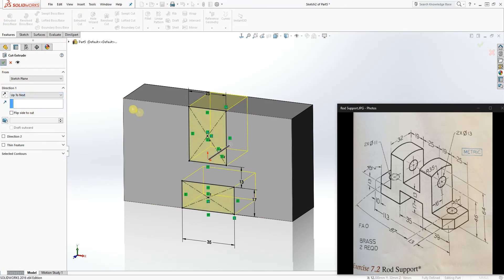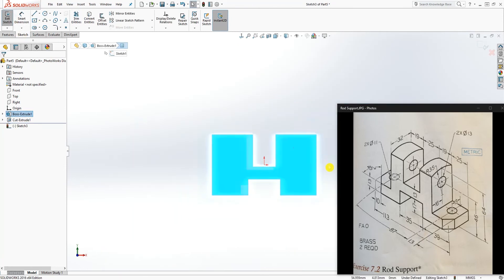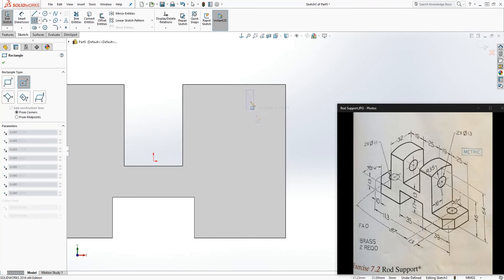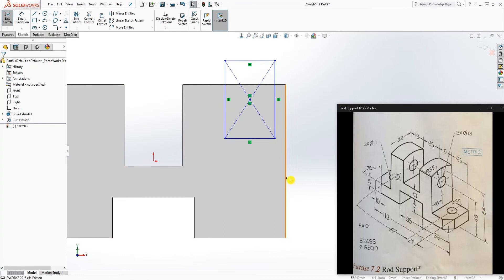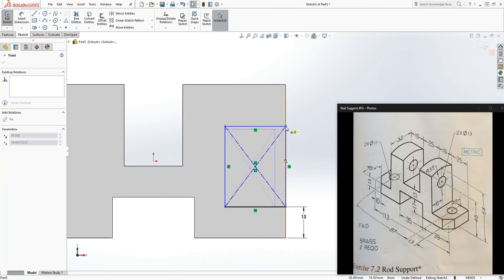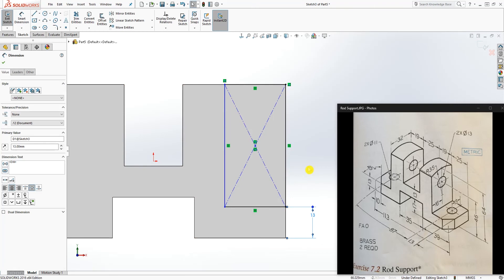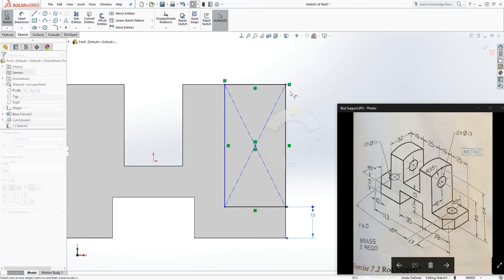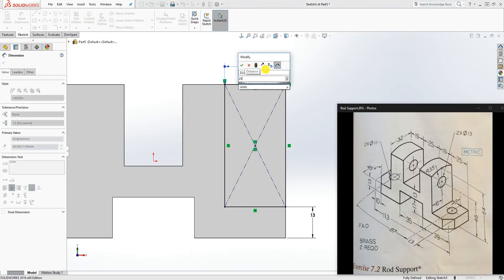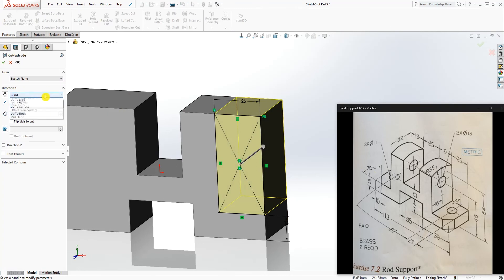We have the middle part cut. Let's click on that face, sketch normal to it, and draw another rectangle here. From the bottom to this line is 13, so we add a dimension from the bottom edge: that is 13. Make this coincident with that edge, and also make this coincident with that. The bottom edge is 13, and from this face to that face is 25, so we make this top line 25. Our sketch is fully defined — Feature, Extrude Cut, up to next, and click OK.